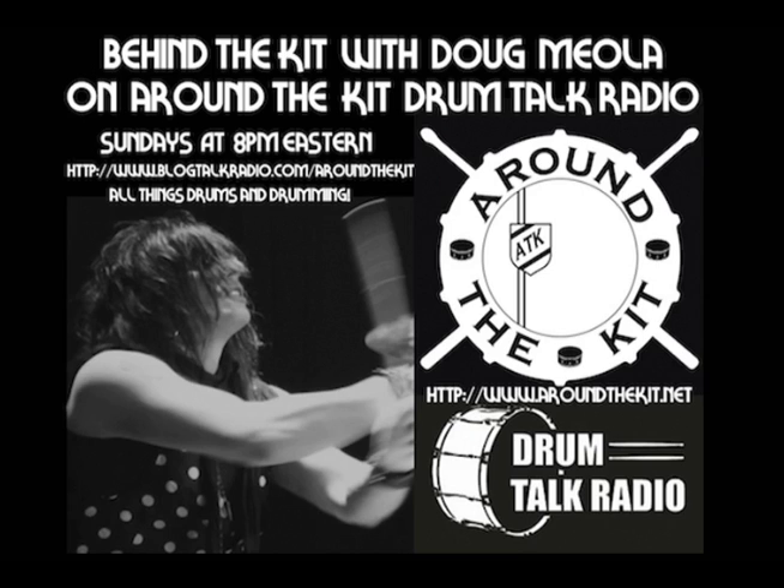Good evening everyone and welcome to the premiere episode of Behind the Kit. I'm Doug Miola, and I'm going to be your host for this segment of the show. Really looking forward to the great drummers that Joe has in store for us tonight. What a killer show we have coming up tonight — I'm really looking forward to hearing what these guys have to say. It should be a great night of drums and drumming all around.